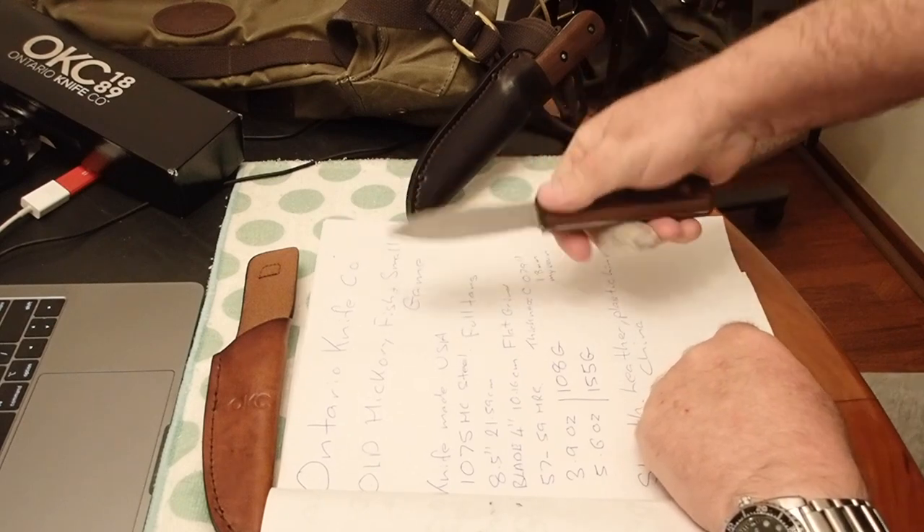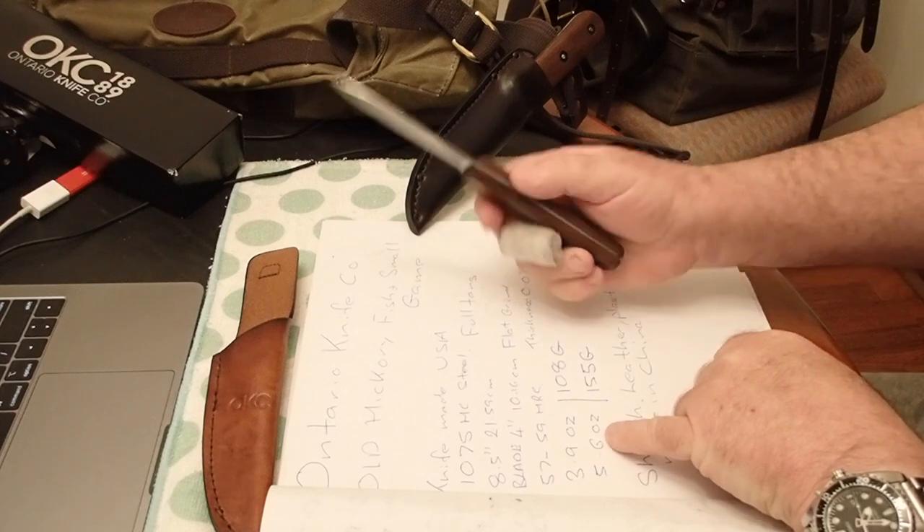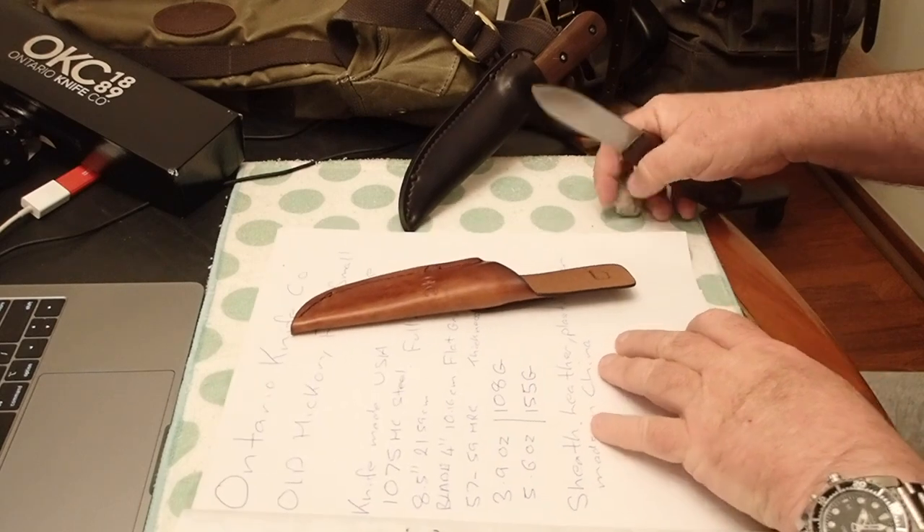There's a little bit of flex to it — a little bit of a lot, actually. It's 3.9 ounces for the knife, 5.6 including the sheath — so 108 or 155 grams for the rest of the world.